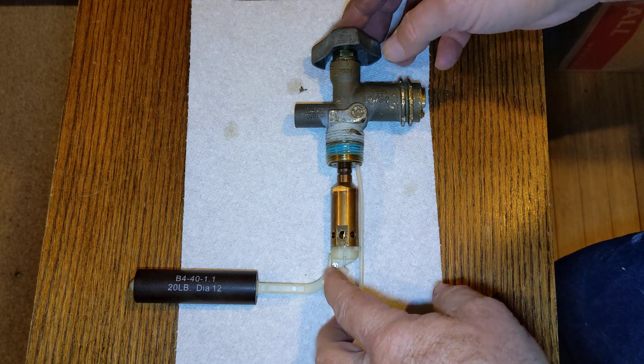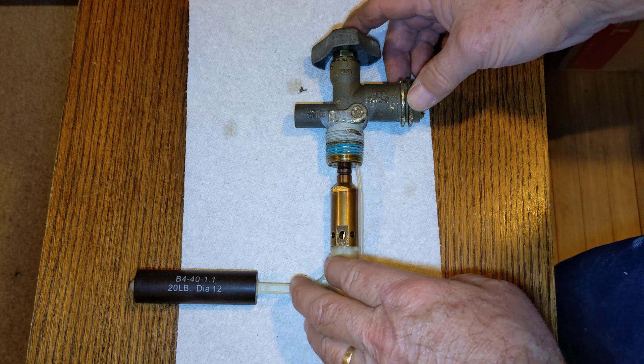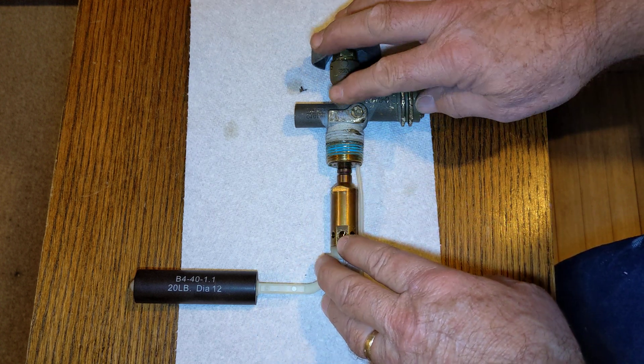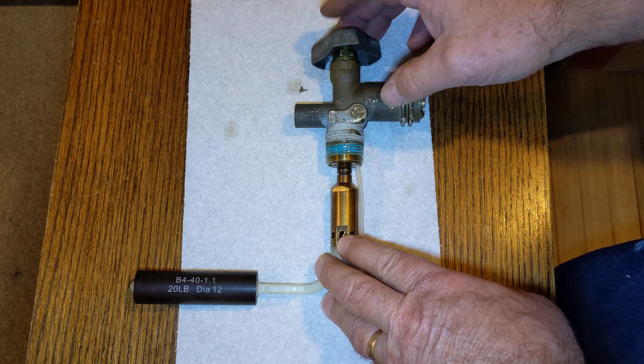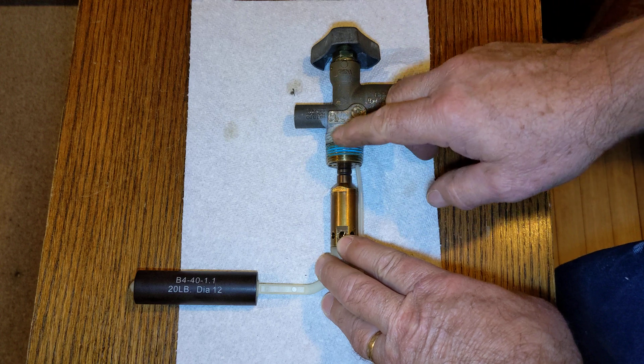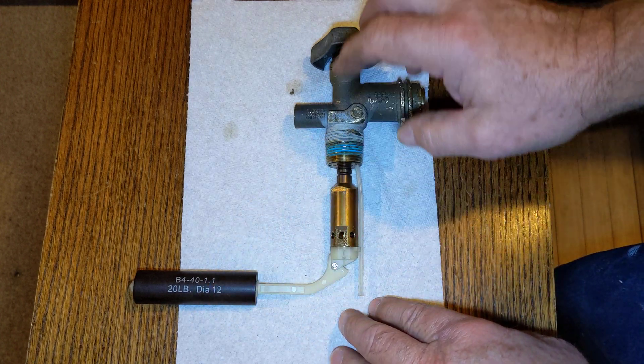This is your propane tank. What's inside is your overfill protection device, or OPD. Here's the part that sticks out — this is the valve body that's on top of the tank, with your valve handle screwed into the tank right here, and then all this hangs down inside the tank.